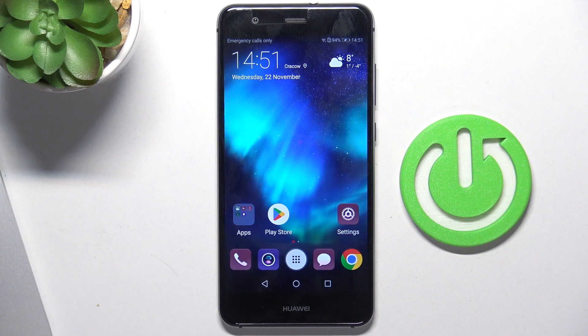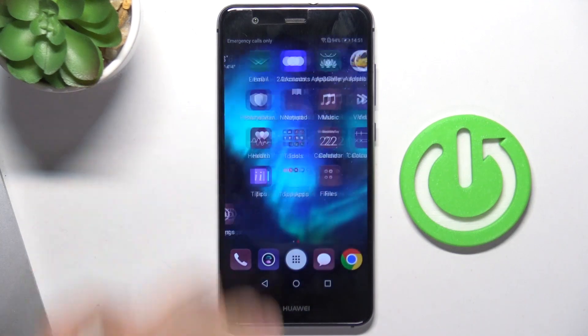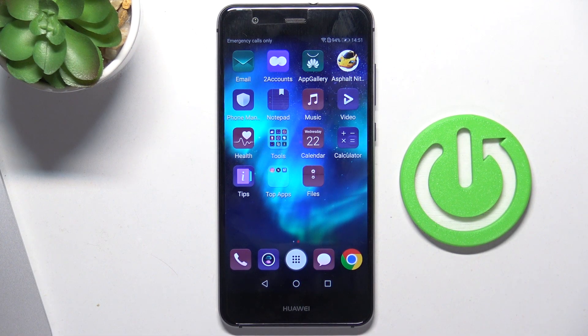Hi, welcome to HardRiskedInfoChannel. In front of me is the Huawei P10 Smart, and now I'm going to show you how to resolve the problem when your screen is not responding.